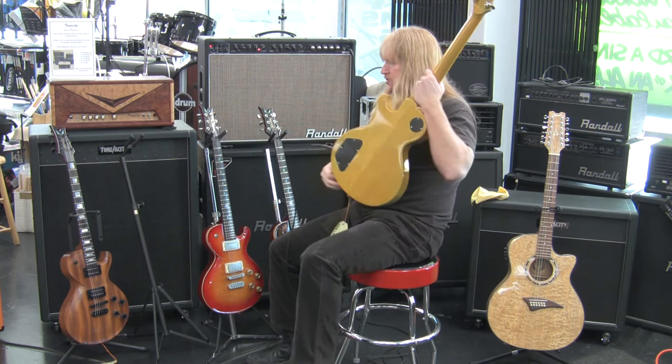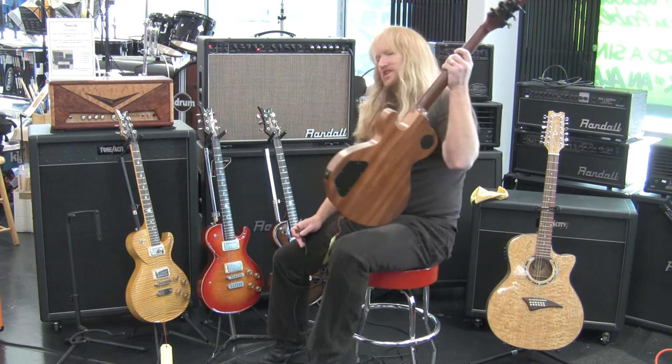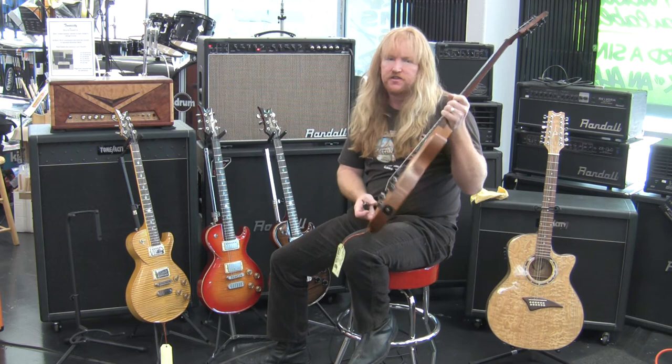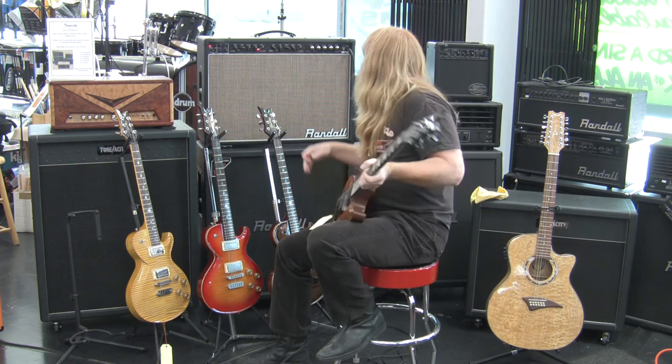One more Dean Soltero to check out. Dean decided to do a more reasonably priced model, so they went with an all-mahogany Dean Soltero. This is solid mahogany — this thing weighs almost 13 pounds. The first two mahogany Dean Solteros were made with solid wood, then they went to a chambered body. This is actually the first one that they made.